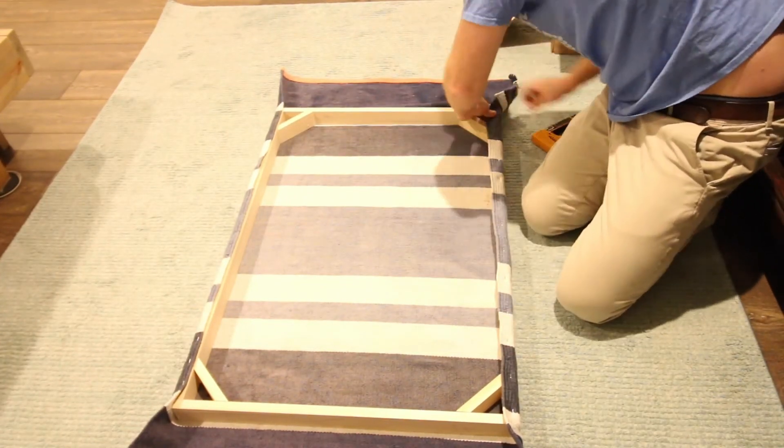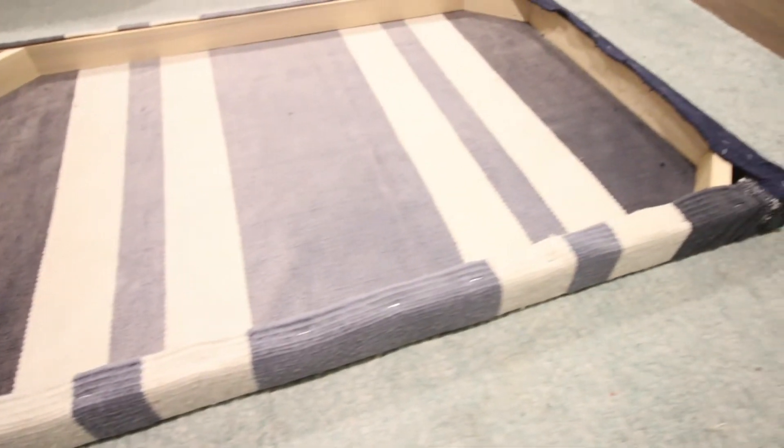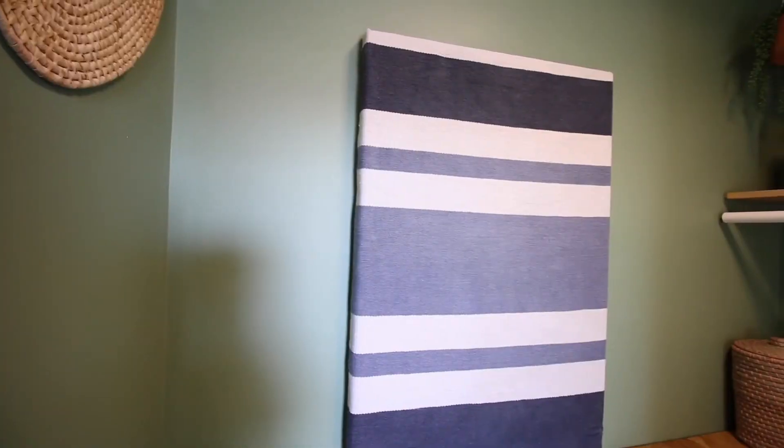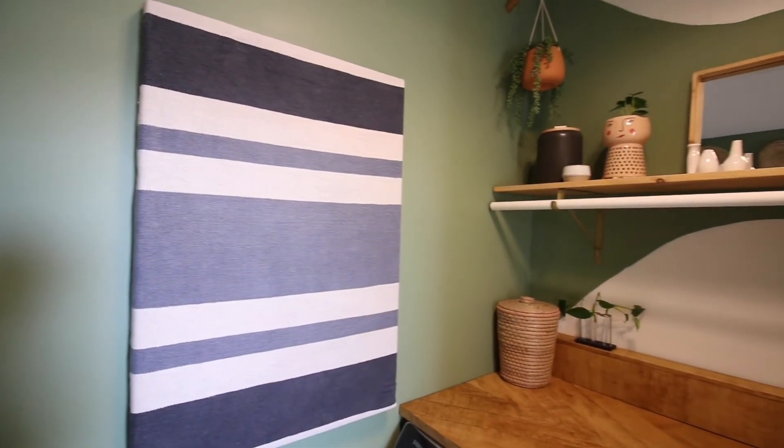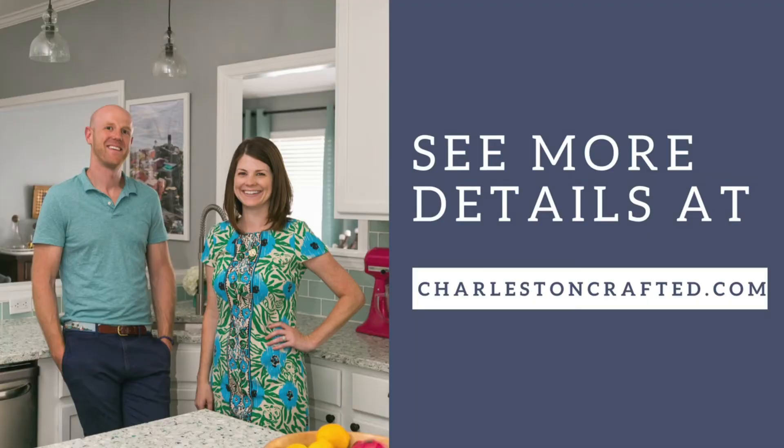We did the same thing on the short sides and in the corners, then tightened everything up and cut off some of the excess. It looks awesome in our modern boho laundry room — we love how the pattern looks with all of the natural tones in this room. Learn more about this project and the others in our laundry room at charlestoncrafted.com.